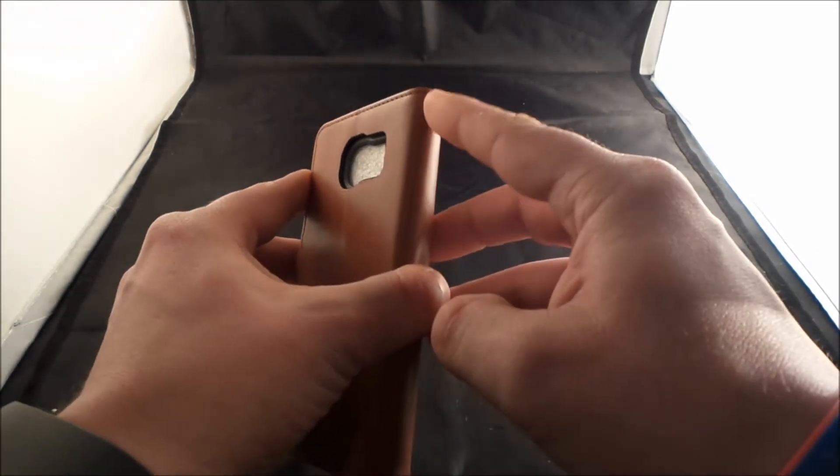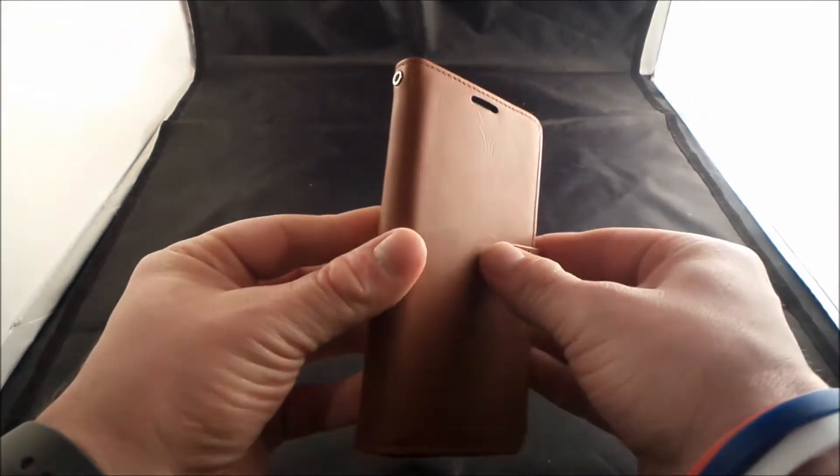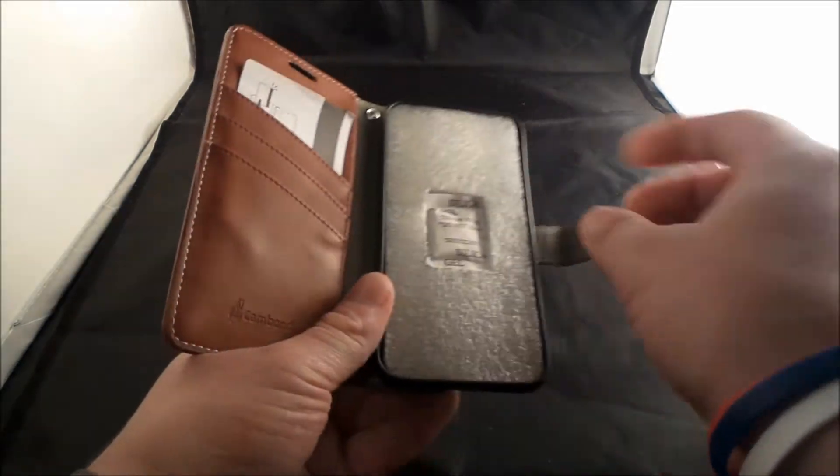You actually have a little hole up here that you'd be able to slide in some thread, so you'd be able to attach this to your purse if you're a female, and maybe some other options you'd be able to do with that.